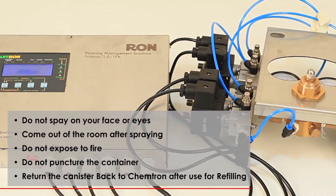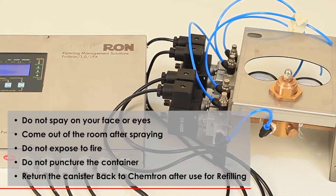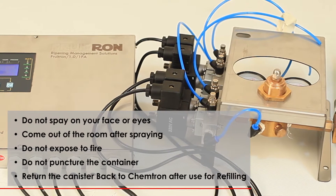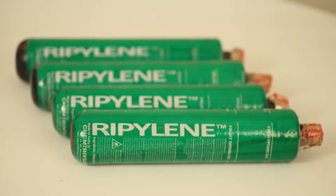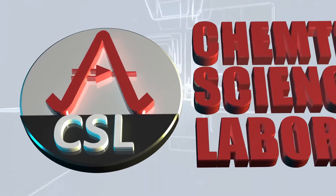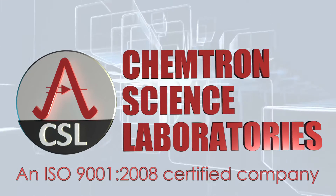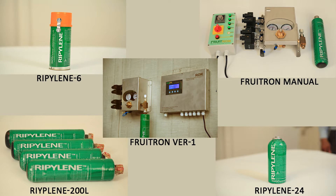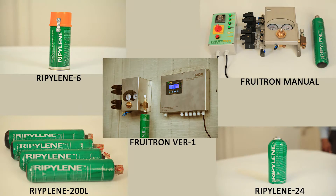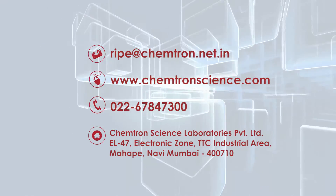Ripilene 200L is non-toxic to humans and the environment. Nevertheless, utmost care must be taken. Ripilene 200L is produced in the state-of-the-art factory of Chemtron Science Laboratories Private Limited, an ISO 9001-2008 certified company serving the industry since 1992 with a wide suite of products and services. For more information, visit our website or email us.